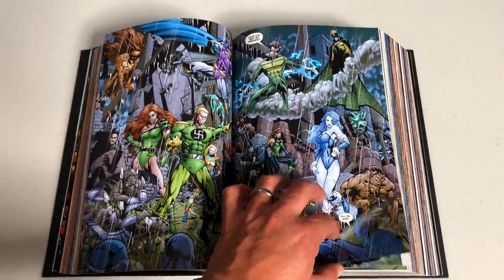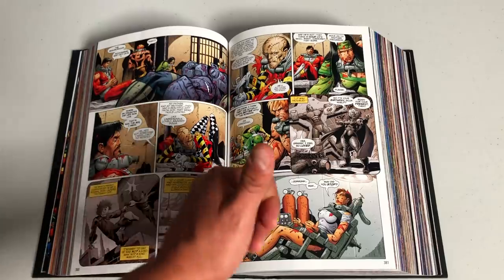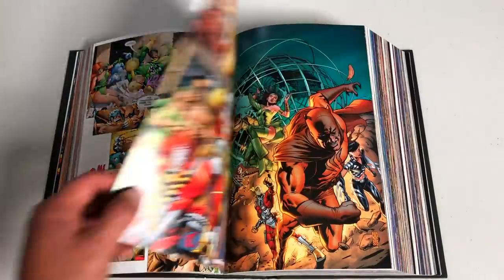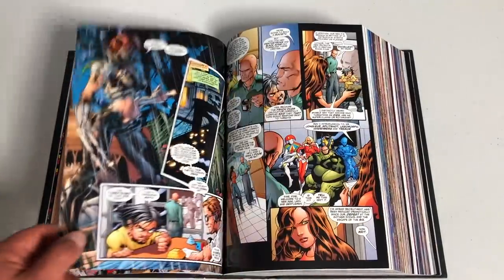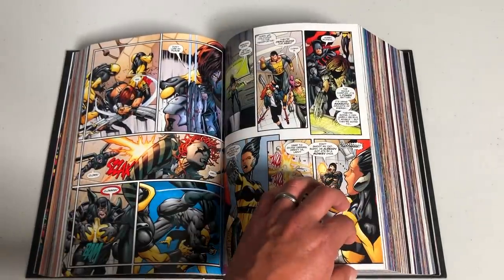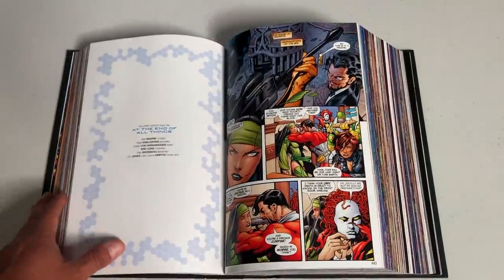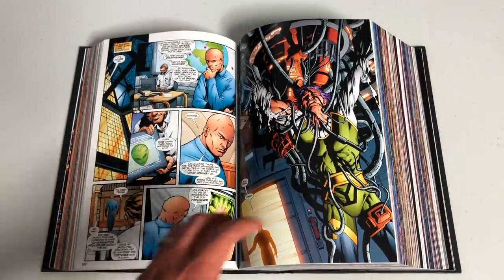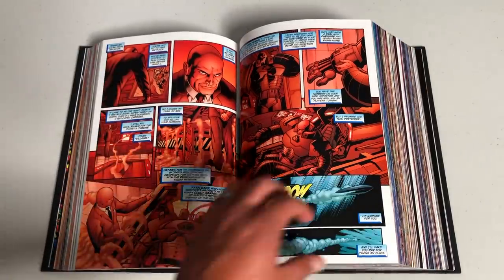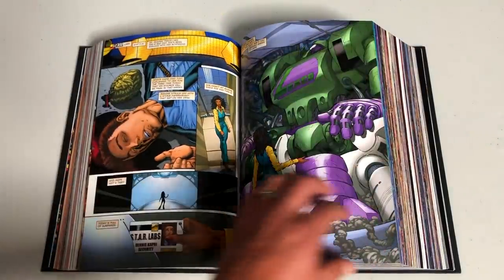Very seldom does this happen, but in the case of Squadron Supreme and also the Eternals Omnibus from Marvel, they decide to add more things. Or in the case of Flash, where they decided to remap the Omnibus — the Geoff Johns Flash run. The new mapping on the Flash Omnibus from DC is different than the original ones, and I've done an overview of it on my channel. But that rarely happens. Most of the time they just send the files to a printer and call it a reprint — they have to change the ISBN, but that's pretty much what they do.